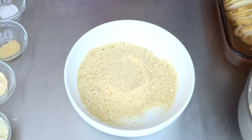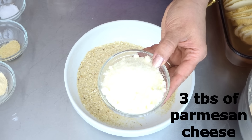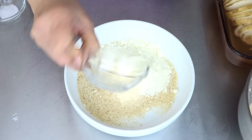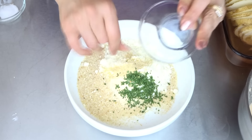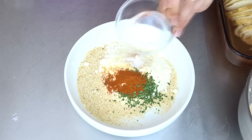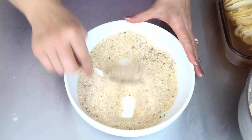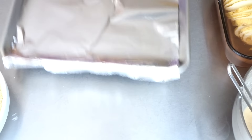For the dry coating: half cup of breadcrumbs, 3 tbsp of parmesan cheese, 1 tsp garlic powder, 1 tsp onion powder, 1 tsp dried parsley, 1 tsp salt, 1 tsp chili powder, half tsp smoked paprika. Mix everything together and set aside.